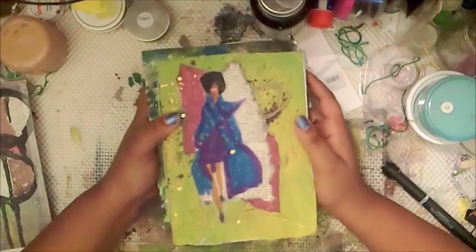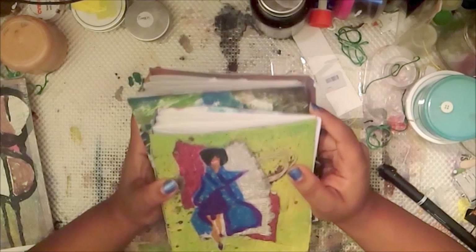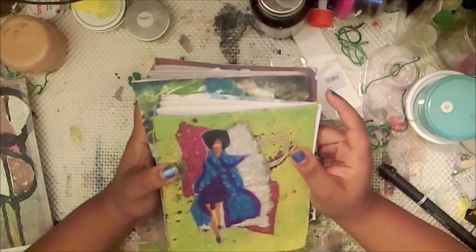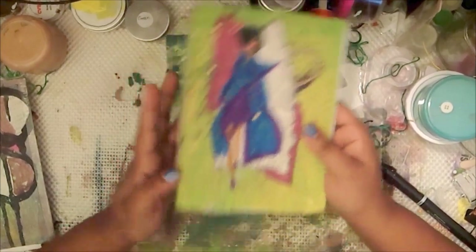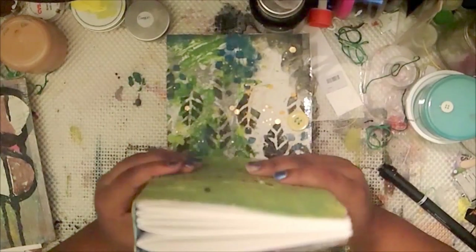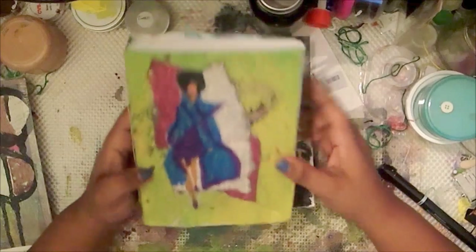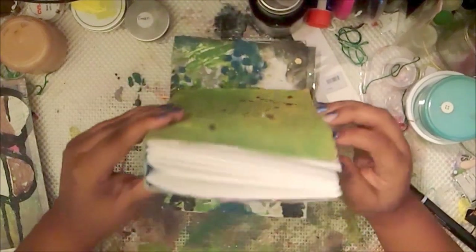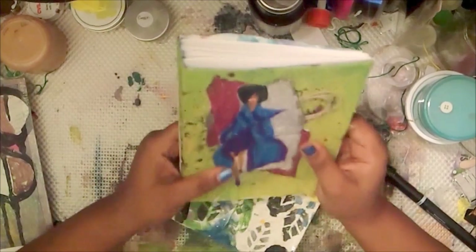In the next series we're going to start actually working in this and doing things, so have some fun with it. If you guys didn't see my video of how I decorated this cover, go check that one out. We can get started with our creative art journey. My books do get pretty chunky — it's already kind of thick now and it doesn't even have any paint in it yet.